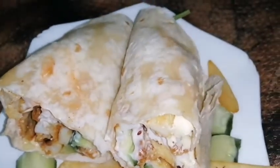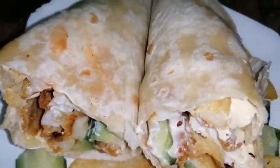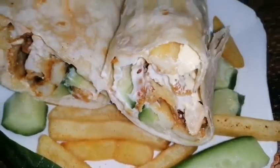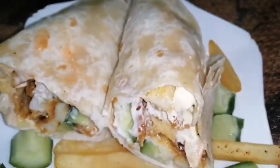Today we will make zinger shawarma. It is a very easy recipe, very yummy recipe. Inshallah you will like it. It is very easily made in a short time, and inshallah your kids will also like it. So let's show you how we made this recipe. I hope you will like it — please watch till the end.